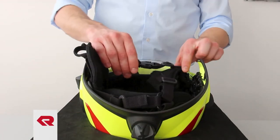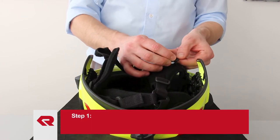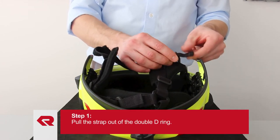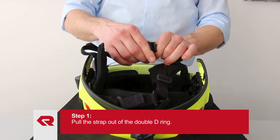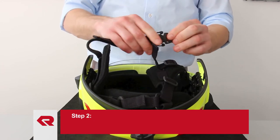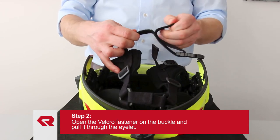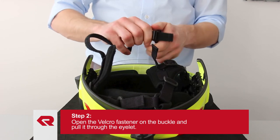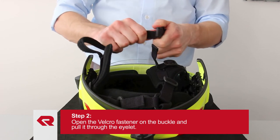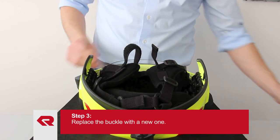You also have the opportunity to replace the buckle of the chin strap. Therefore, pull the strap out of the double D-ring. Open the velcro fastener on the buckle and pull it through the eyelet. The buckle is now loose and you can replace it with a new one.